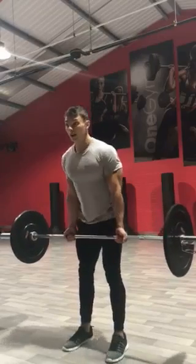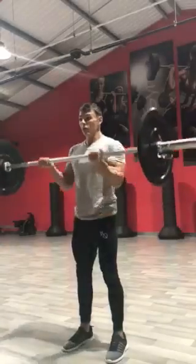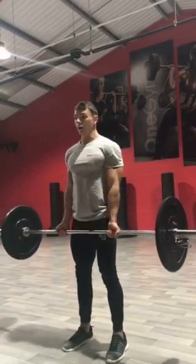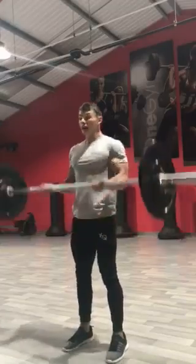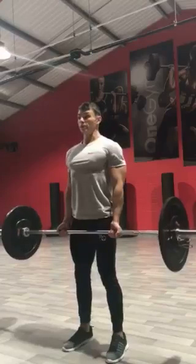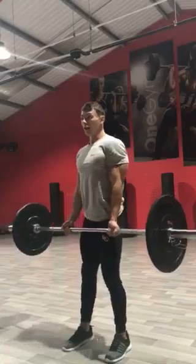I'm not going to be swinging the bar or anything like that. Chest is up, shoulders are back — lift from the biceps all the way up and then return it all the way back down. I'm not standing there swinging about; all I'm going to be doing is chest is up, shoulders are back, lift up to the top, hold and back down.